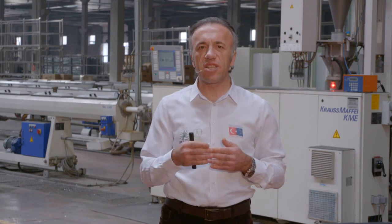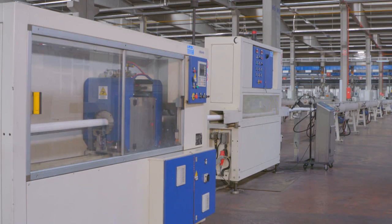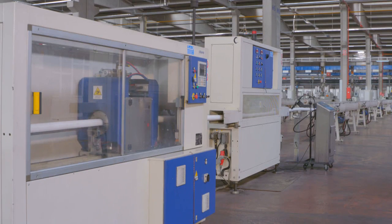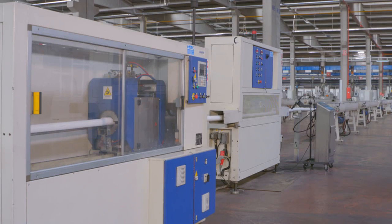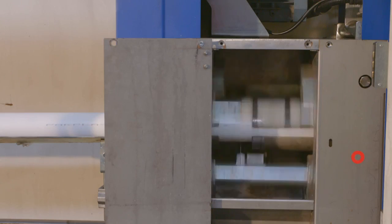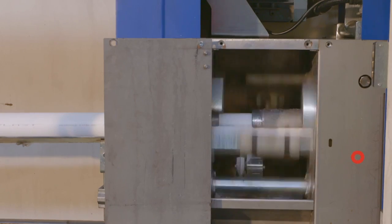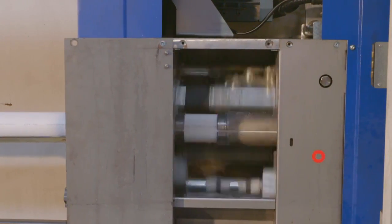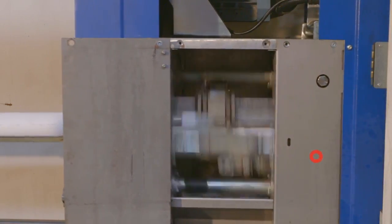Malzemenin soğutma havuzundan çıktığı anda karşılaştığı ünite çekicidir. Çekici ünitesi, ekstrüderden çıkan malzemeyi düzgün hızlarla çekmek ve ardından kesme ünitesine göndermek için kullanılır. Dikkat edilmesi gereken husus: çekici paletlerin malzemeyi çekerken, malzemenin sıcak olduğundan paletler arasında ezilmesinin engellenmesidir; dolayısıyla çekici paletlerin basıncı kontrol edilmesi gereken önemli bir unsurdur.